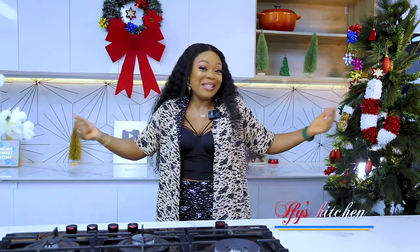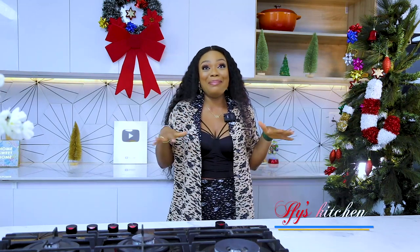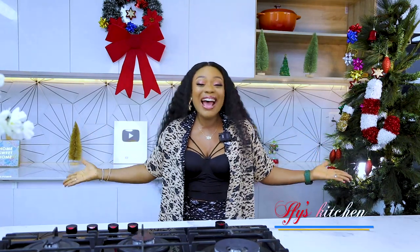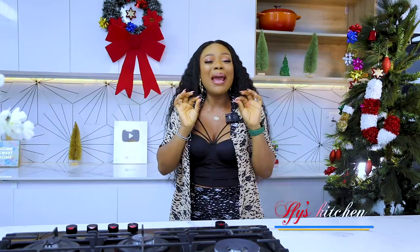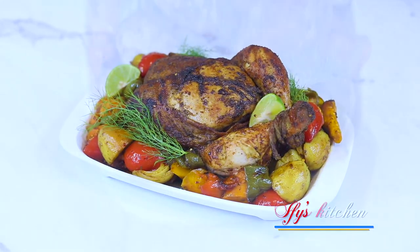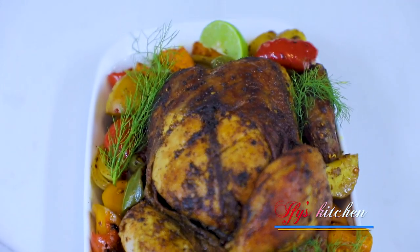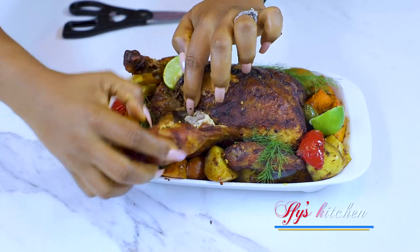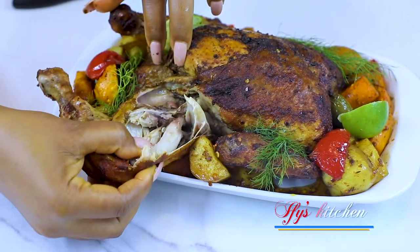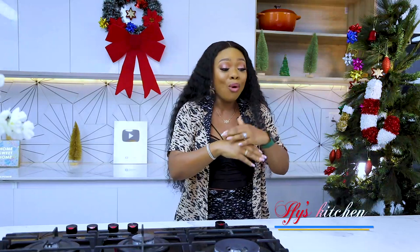Hey guys, this is Ify and welcome back to my kitchen. I'm super excited — it's the holiday season and I'm going to be sharing with you my amazing, delicious, yummy whole roast chicken recipe. I know many of us have never roasted a full bird because we're scared how it will look — we're used to just frying different parts. But relax, in this video I'm going to show you step by step how to roast a full chicken so it comes out beautiful, delicious, and magnificent on your Christmas table.